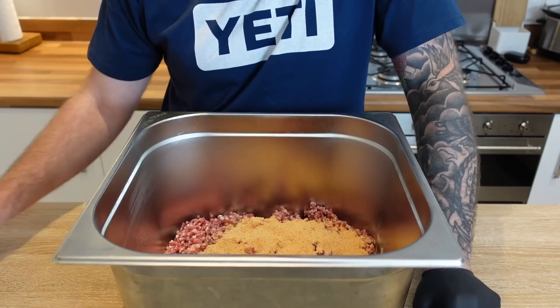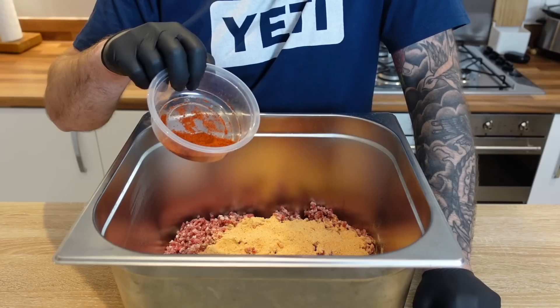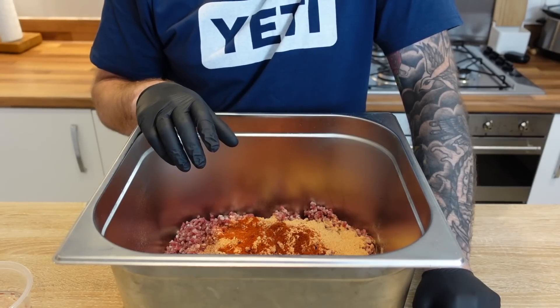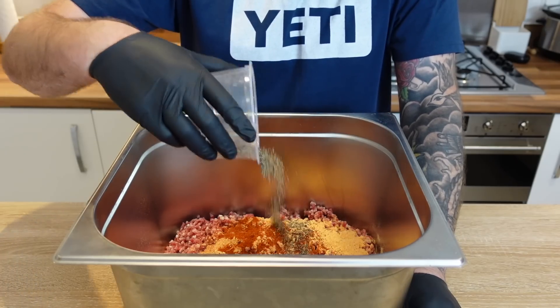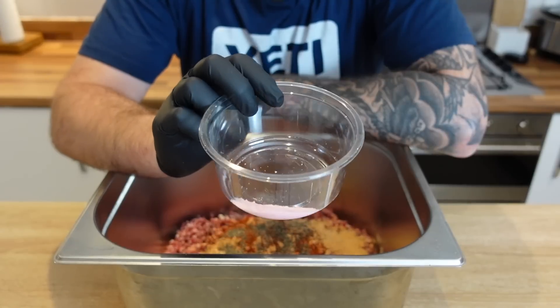I'm in the mood for a hot link, so I'm going to add to this batch six grams of cayenne pepper and four grams of hot chili powder — I eyeballed the volume and it came to six grams when I weighed it. I'll let you know if I think it needed more. And because I like extra black pepper in my sausage, I'm going in with seven grams of black pepper.